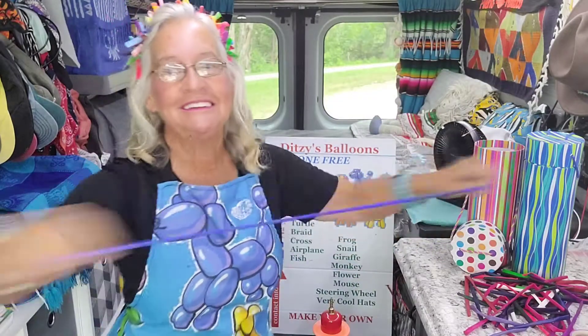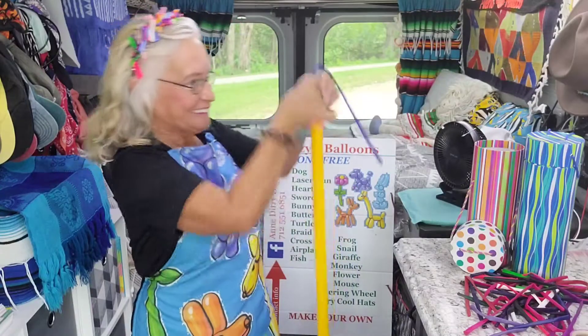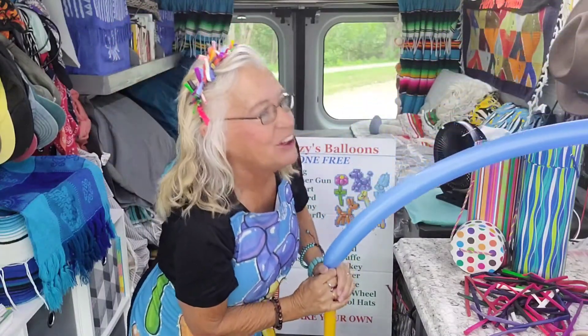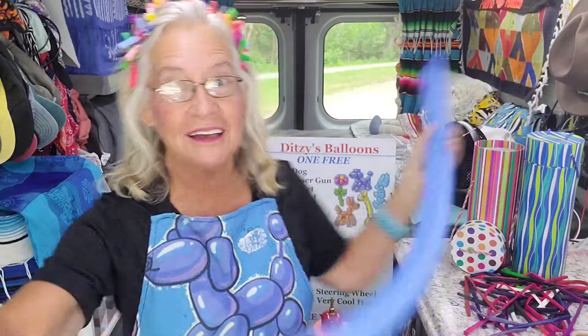Get a balloon, stretch it out, blow it up. You know the routine. Leave about this much on the back and burp it good.